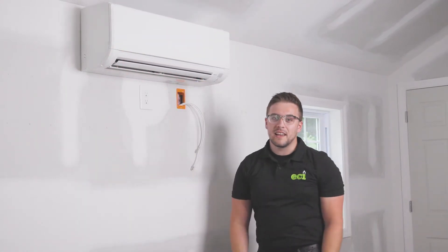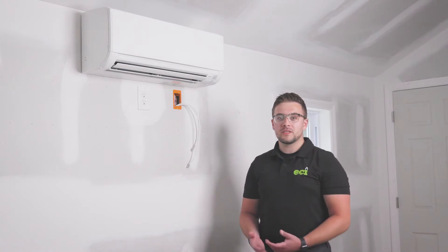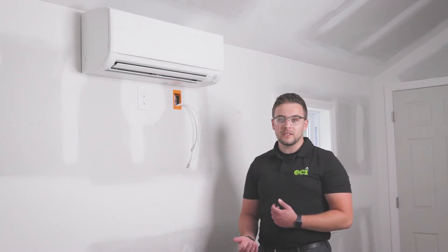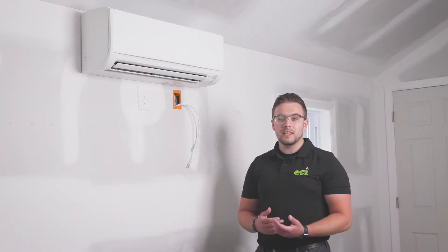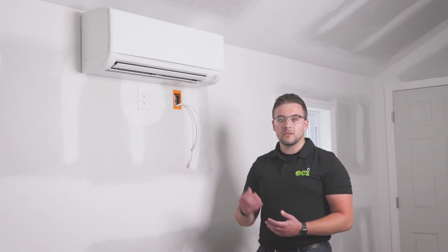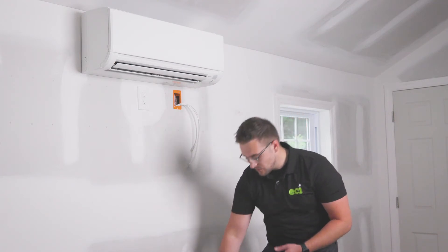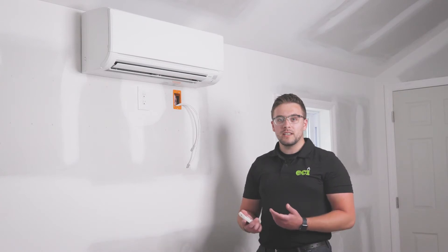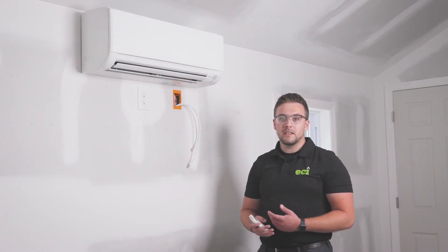With the Mitsubishi ductless unit, an inverter heat pump provides two sources of comfort throughout the year. In the warmer seasons you have the cooling function, and in the colder seasons you have the heat function. In the cooling season, it draws humidity from the room and returns it as cool air. In the heating season, it reverses that cycle and draws thermal energy from outside to bring it indoors as a heat source. Controls are through the standard Mitsubishi remote, where you can change between cooling and heating modes, adjust the vanes and airflow direction, fan speed, and timer settings.